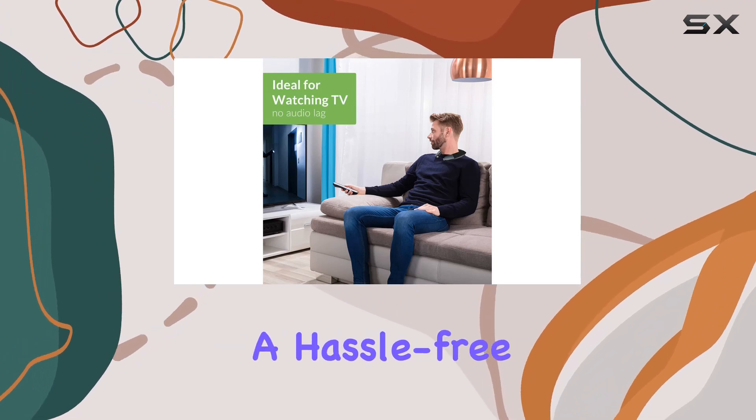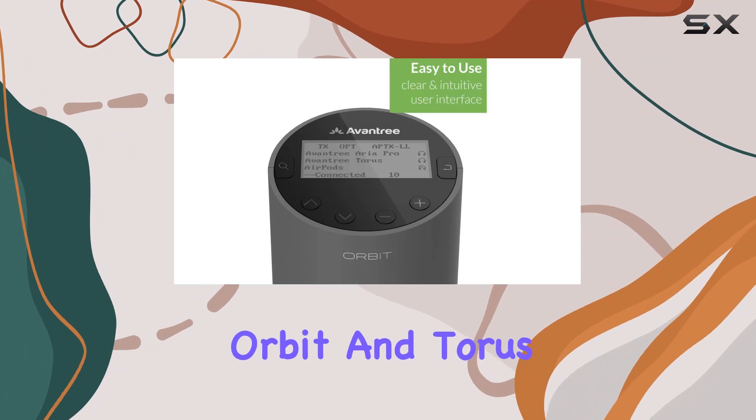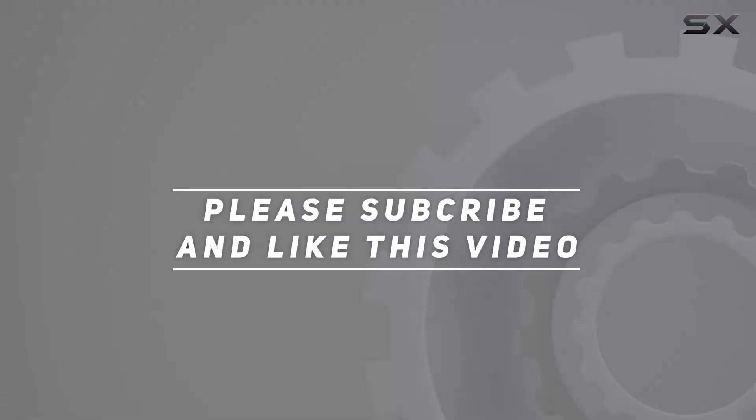Overall, if you're seeking a hassle-free, high-quality audio solution for your TV, the Avantree Orbit and Taurus combo is a game changer. Check out the video description for updated price, and thank you for watching.